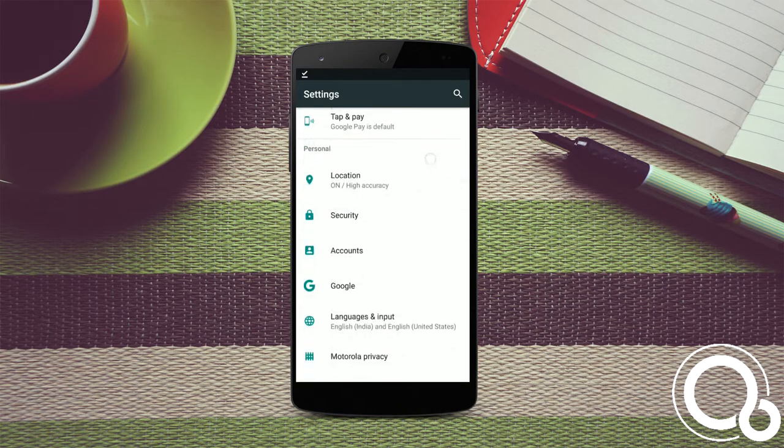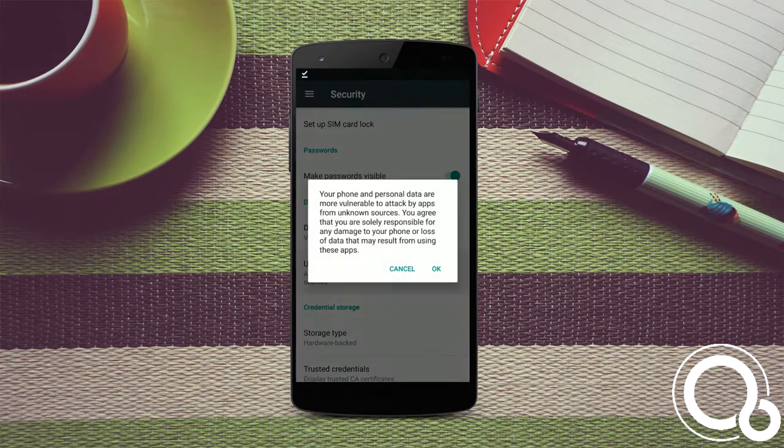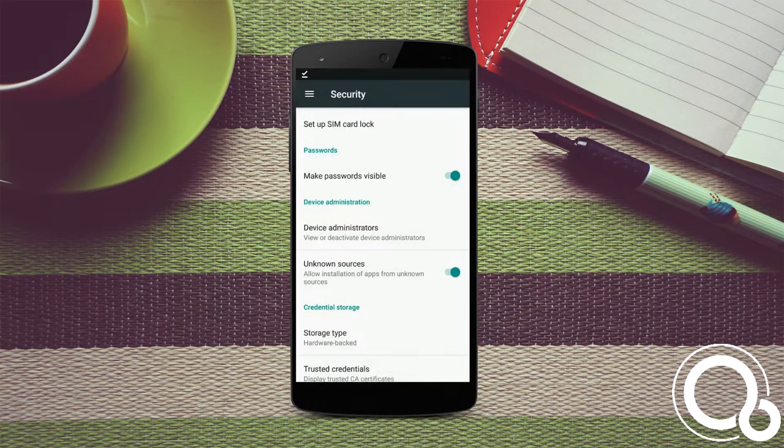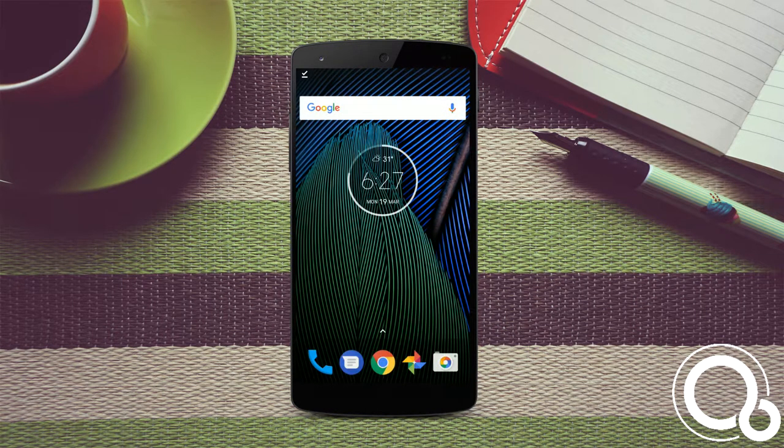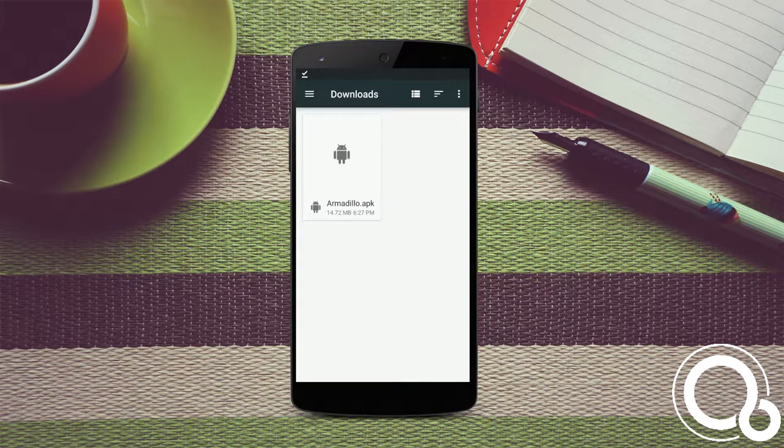Go to your settings panel, scroll down until you find security. In security, make sure that the unknown sources checkbox is checked. Now head back to your downloads folder and install the APK we just downloaded.